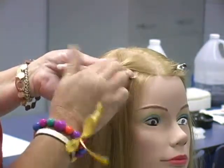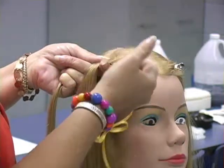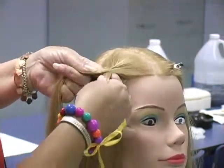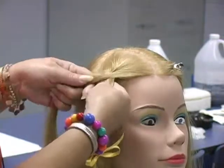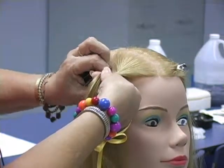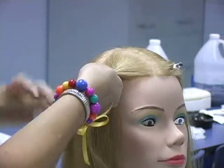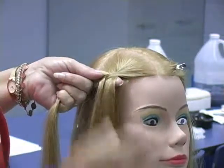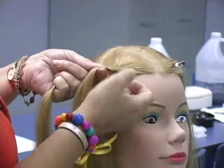Now we're going to add to the next — to the top strand again, but we're going to add from the top. It's on the bottom and we're adding from the top. You can see what this begins to do for it. This is the one braid that does better if it's loose because it will give the appearance of the fish bones.